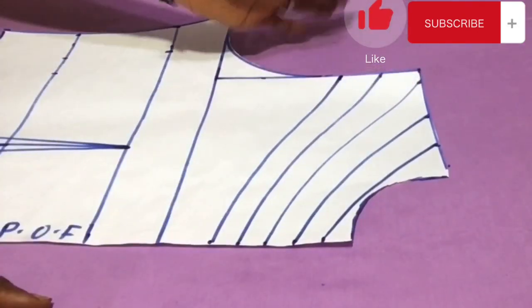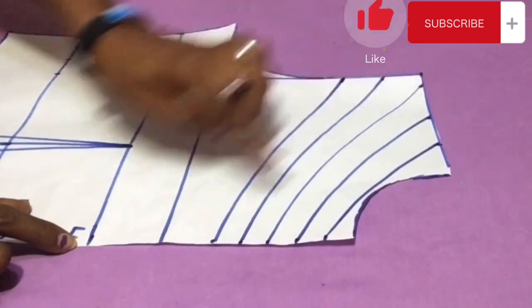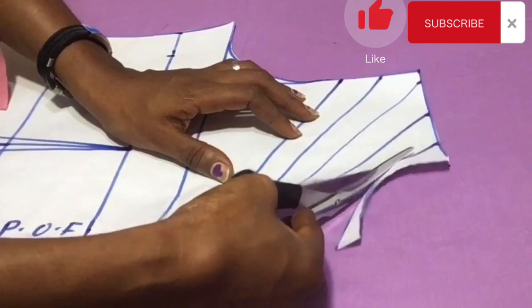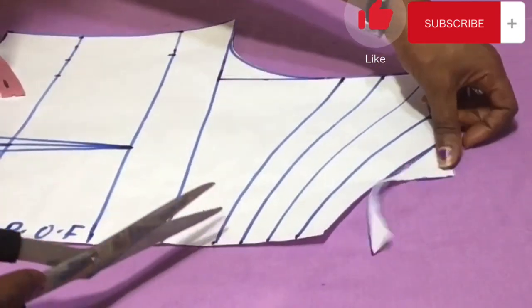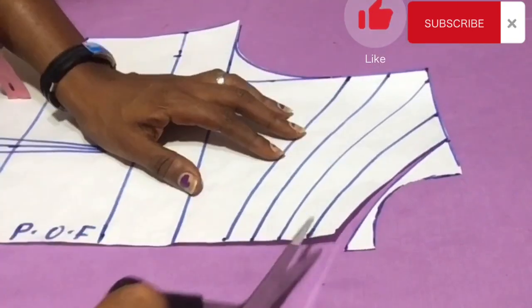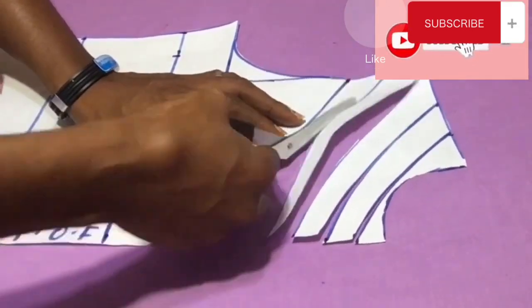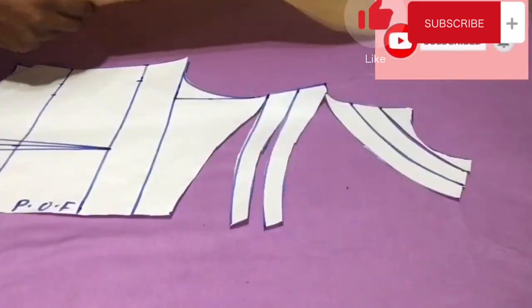Now I'm going to slash through the lines from the center fold towards the shoulder area, but I'm not cutting all the way through — I leave some points still holding it intact. I do this to all five lines throughout. Please consider subscribing if you haven't, and don't forget to give this video a huge like.